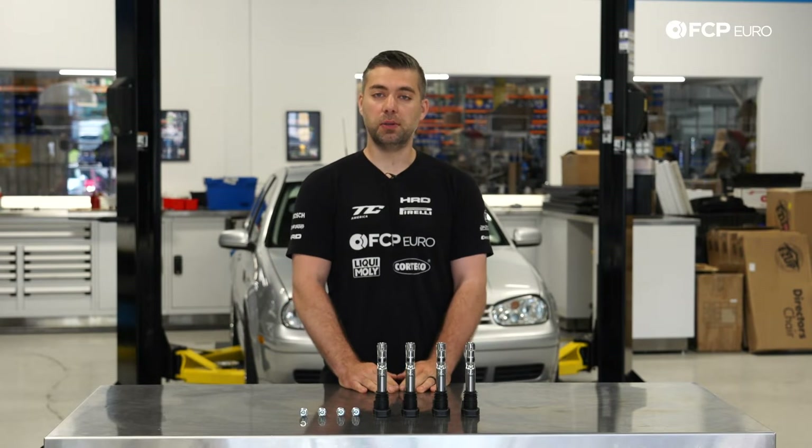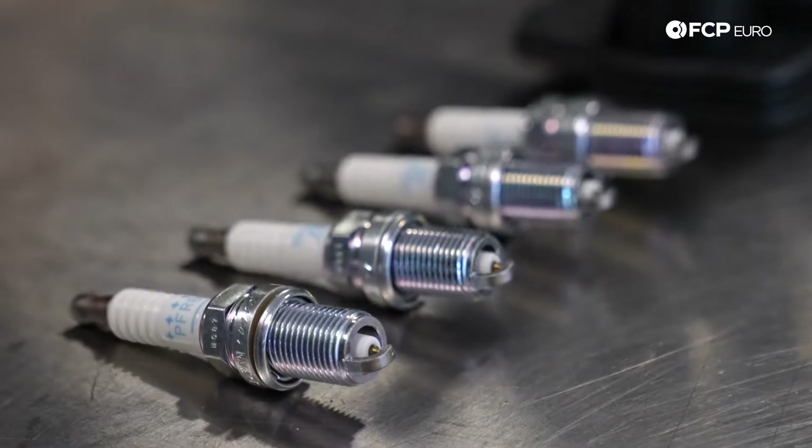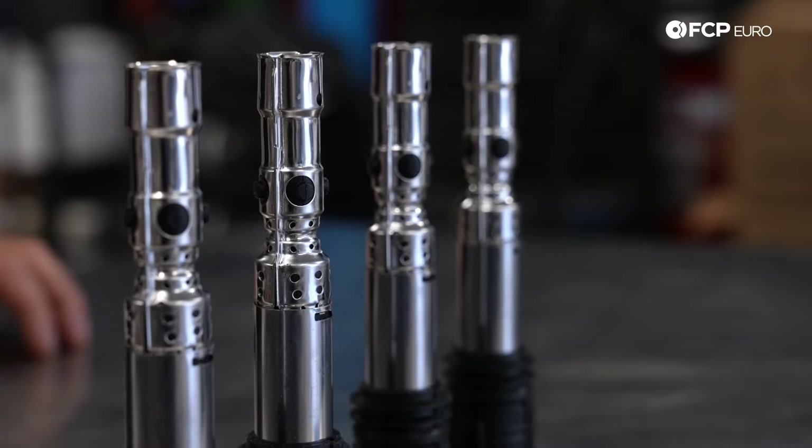The essential information in this video can be used on all the 1.8 turbos found on the Mark IV chassis vehicles. That includes the Golf, the GTI, the Jetta, the Beetle, and the Audi TT as well. We're replacing them with OE NGK spark plugs and L-door ignition coils.